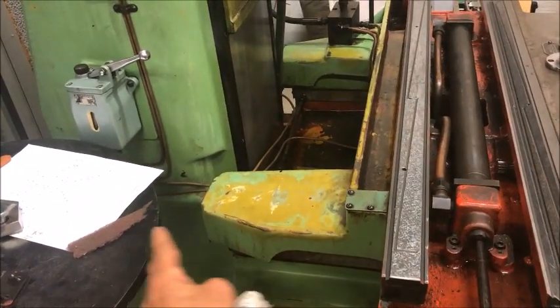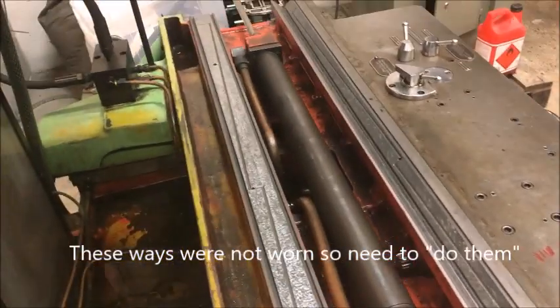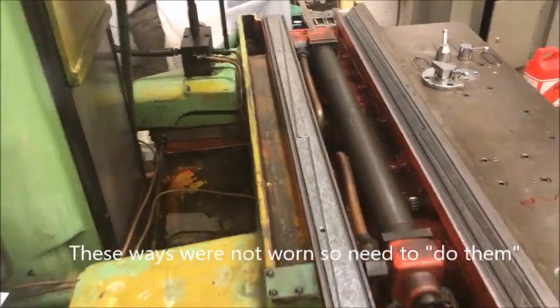Maybe we will take the in-and-out ways, but because of all the mechanical complexity with the hydraulics and everything, he doesn't want to do this now. And then also the head - the bearings here are okay and adjusted.